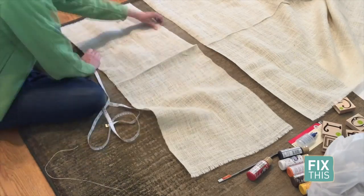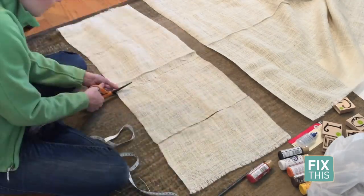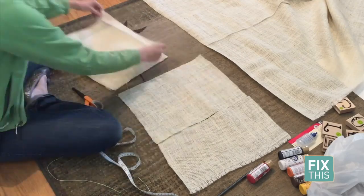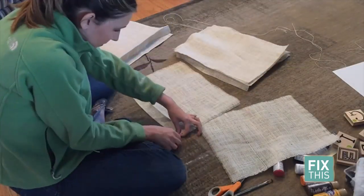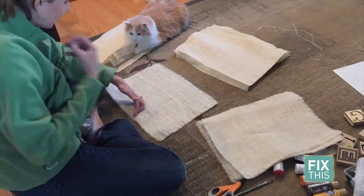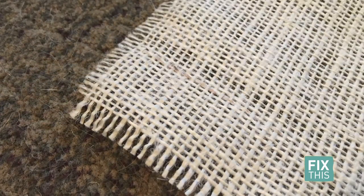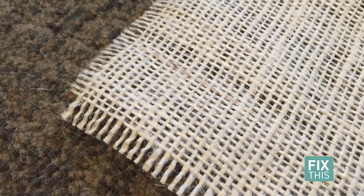Do this with your burlap fabric to create four rectangles measuring 17 inches by 13 inches. Next, I added a little fringe. Depending on how you want these to look, this step may be optional. I simply removed a couple of threads from each side of the placemat to create a more country-style look.